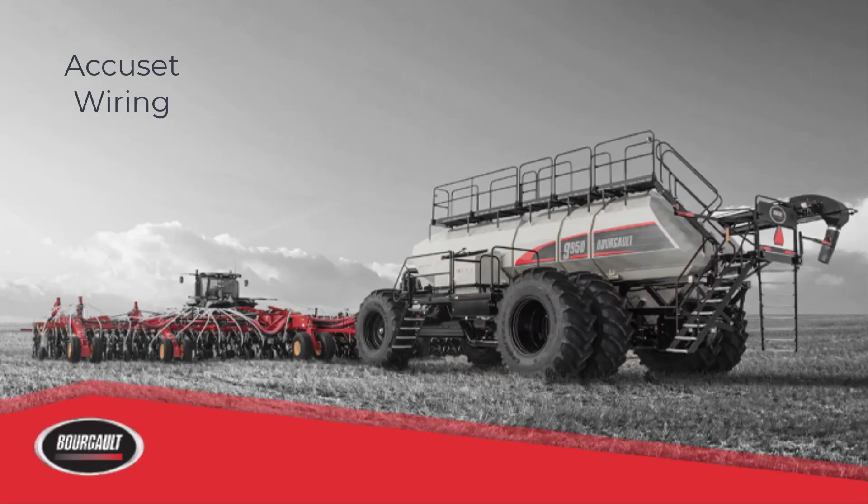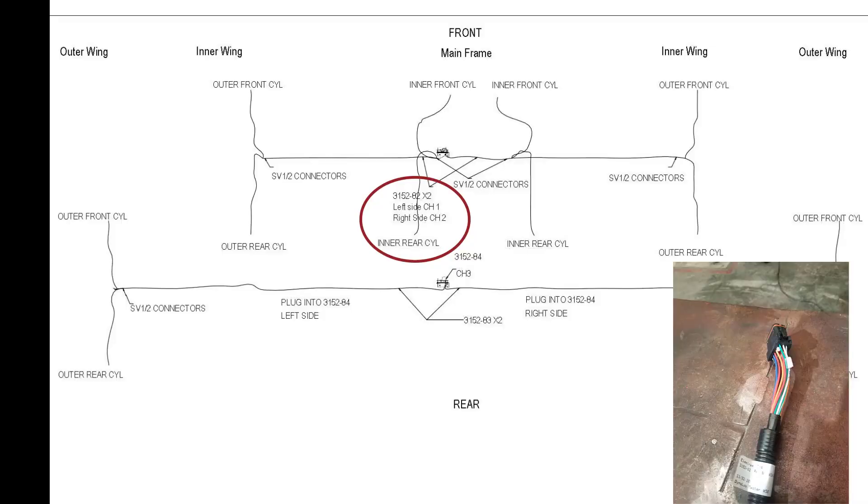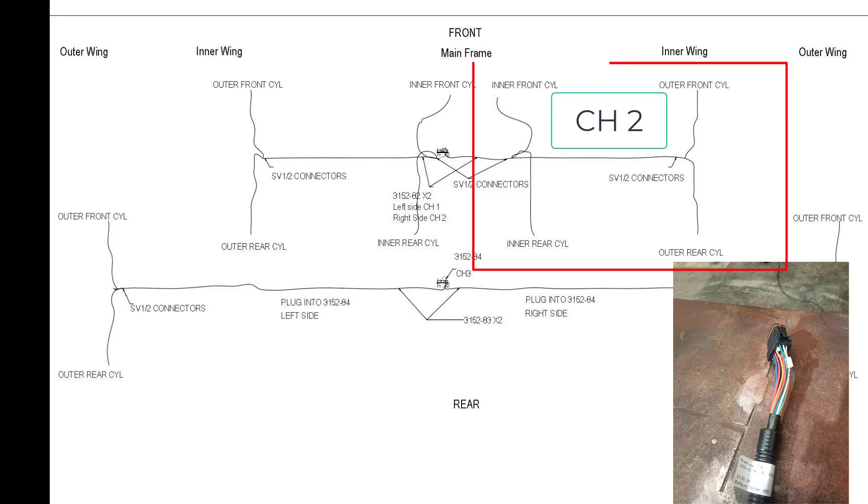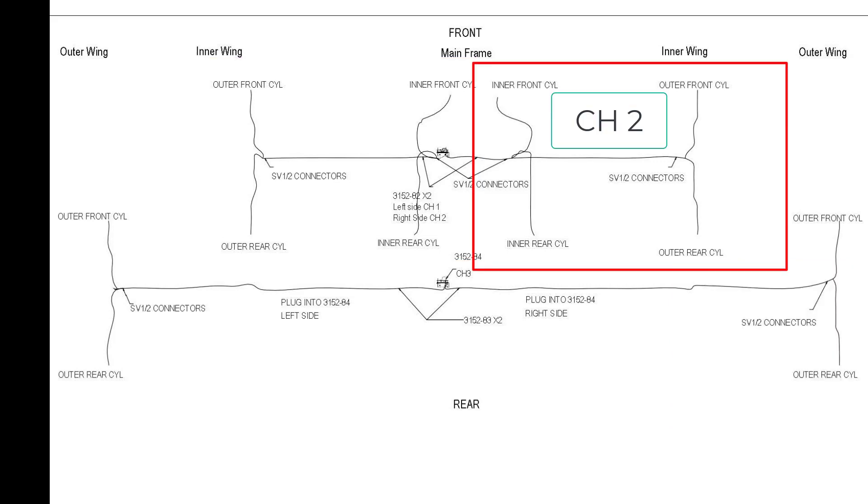The harnesses for the system are connected to the BIC ECU as follows. First, for a three-plex drill, there are two harnesses, part number 3152-82, that plug into channel 1 and channel 2. Channel 1 connects to the front and rear QDA cylinders on the left side of the drill and the SV valves for those four locations. The other harness plugs into channel 2 and goes to the right side QDA cylinders and SV valves for those four locations.